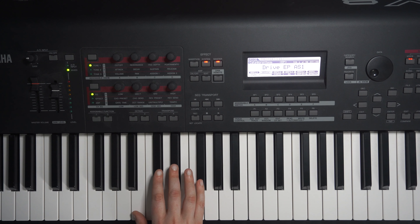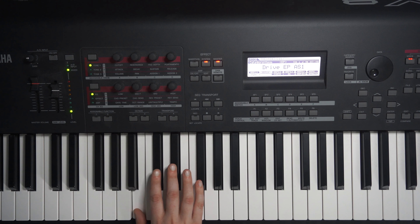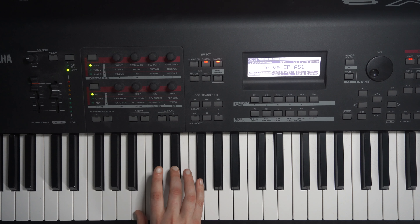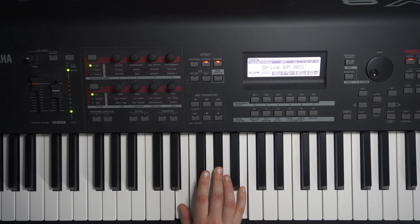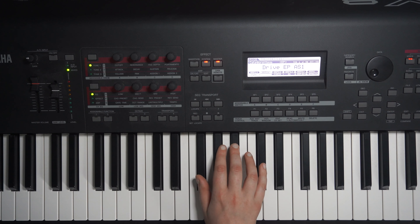We've got another B major chord next: B, D-sharp, F-sharp. Then we've got another E major chord: E, G-sharp and B again. And then finally we go back to F-sharp major again: F-sharp, A-sharp, C-sharp.